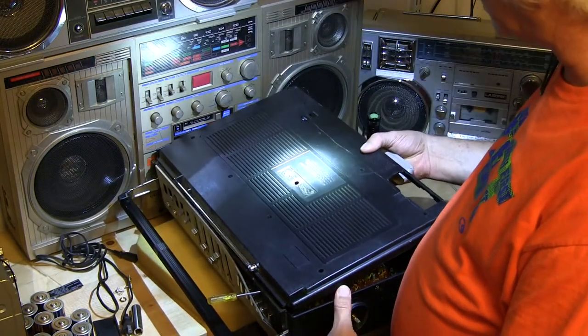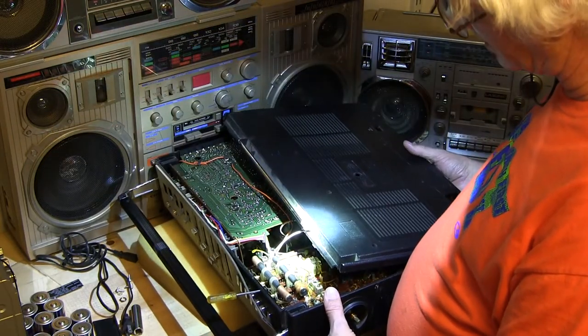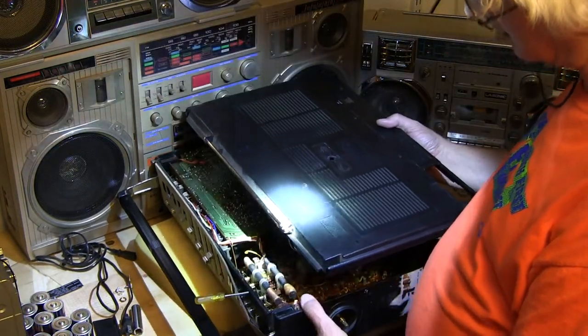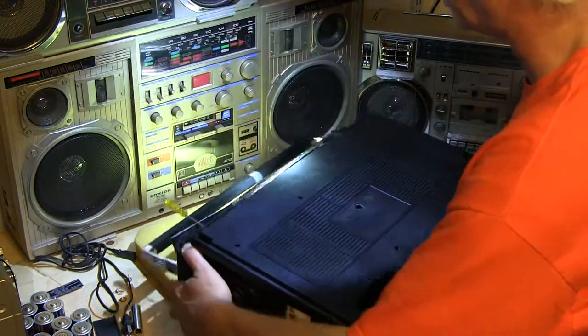Let me just show you — I've never lifted this thing off just yet. But voila, there we are. I haven't even taken pictures of this yet, but I've got the back off and it just snaps in. Let me see if I can show you the holes that you need to work with.